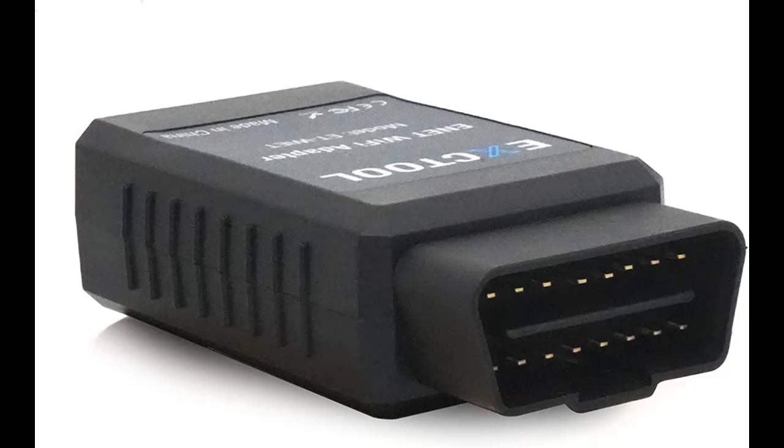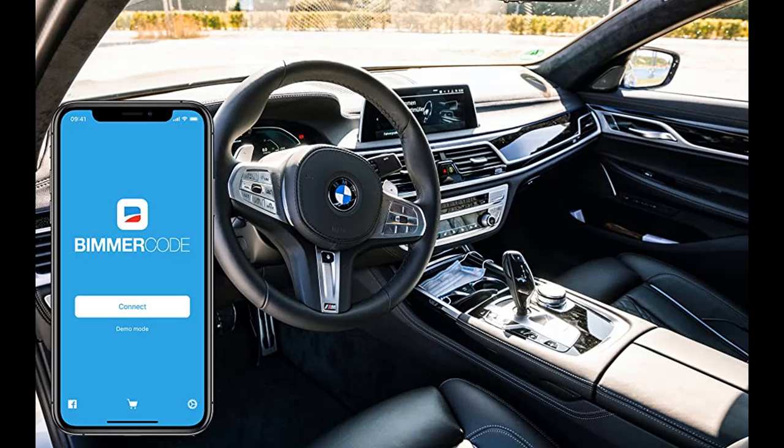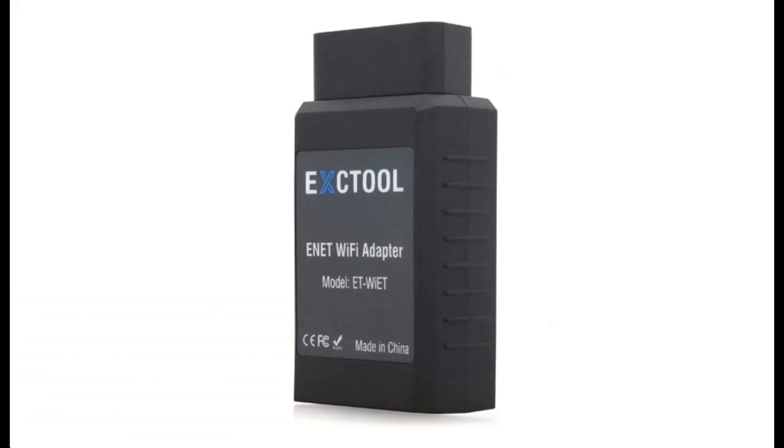If you hesitate or have questions, we recommend that you click the link in the YouTube details to see all the detail before actually ordering. And of course, we are affiliated with Amazon.com. You can get early reviews of products with little or no reviews, helping shoppers make smarter purchasing decisions.